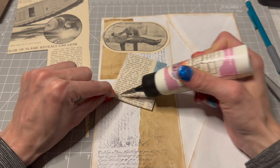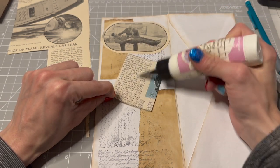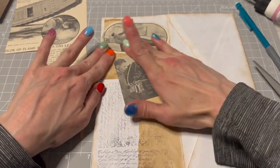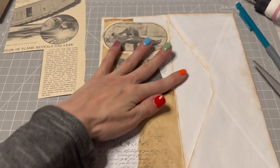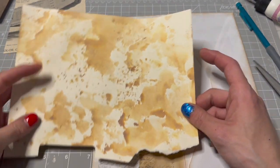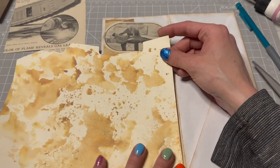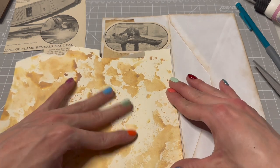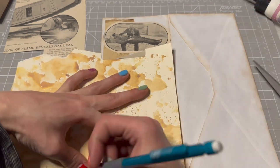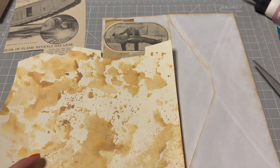What do I want to use for a pocket? I can look in my scrap box. Look at this — here is a piece that I made. Let's use this — it's very lovely. Looks like I made it with some Vintage Photo Oxide maybe.